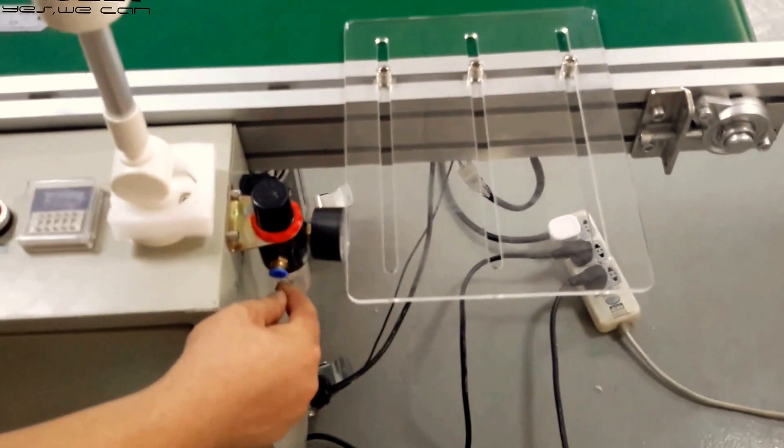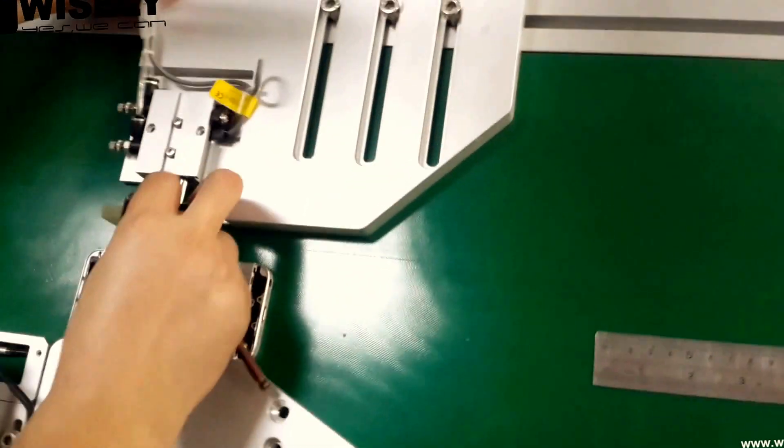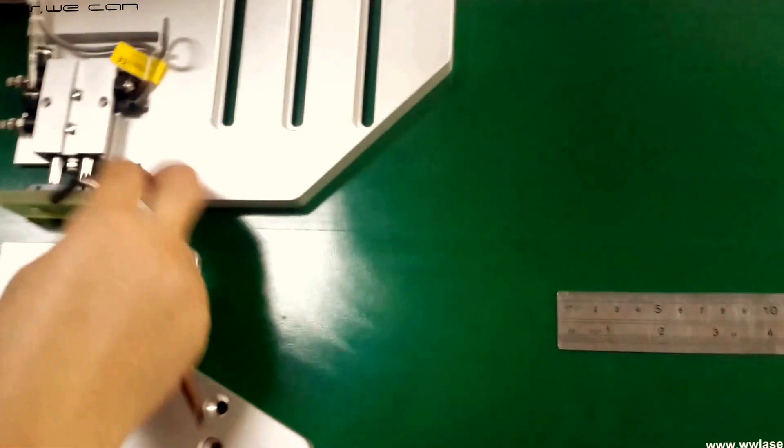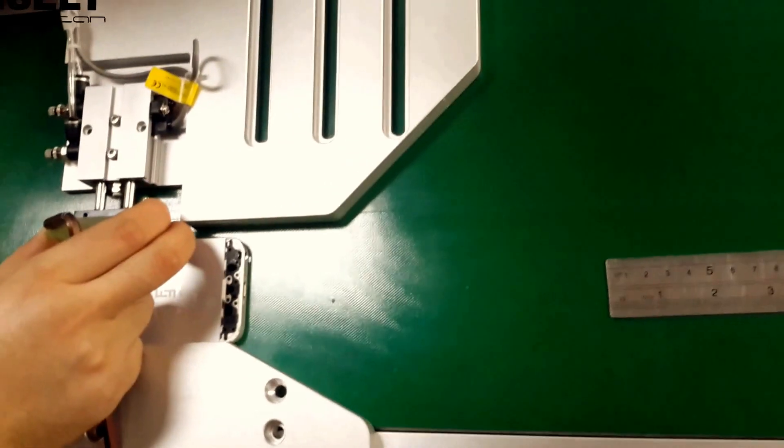This is a tube pump for the air pump. You can hear it's very strong. Now we will set this size — for example, you will mark the housing. So the first step is we need to set this size first.